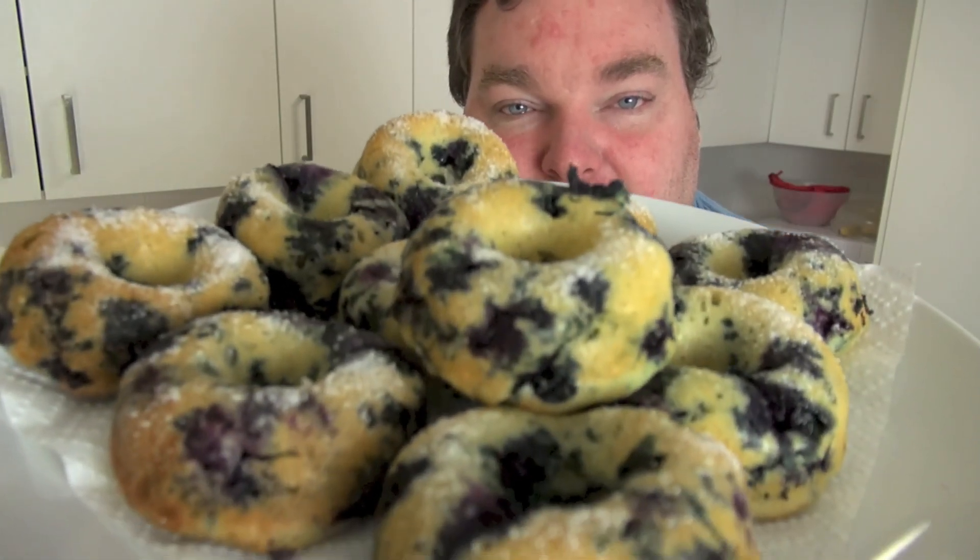Today I'm showing you an oven baked doughnut recipe that is so delicious. It is packed full of flavour, lots of fruit and extremely moist on the inside. They are absolutely divine. Let's make some beautiful oven baked blueberry doughnuts on the One Pot Chef.